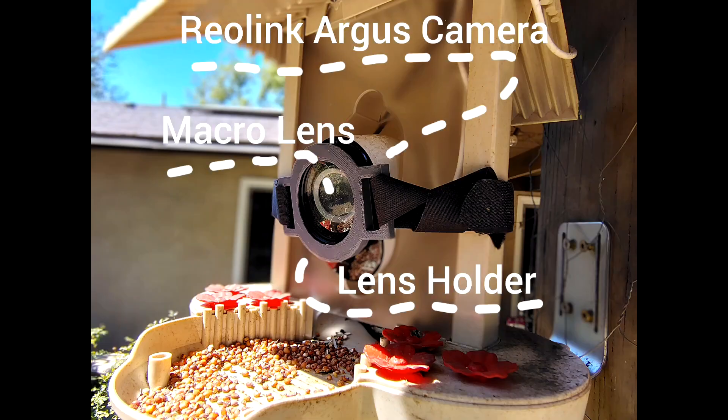So what you'll need is some sort of WiFi solar powered security camera. I'm using the Reolink Argus Pro outdoor camera. It's awesome, it fits this project just fine, and it's fairly affordable — I've seen them on eBay for around 60 bucks.